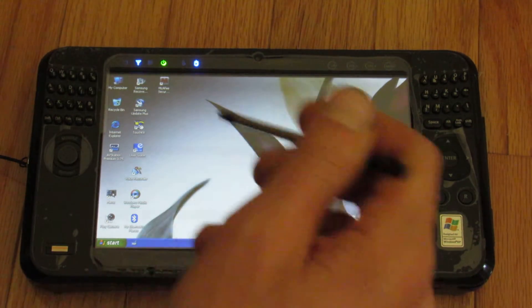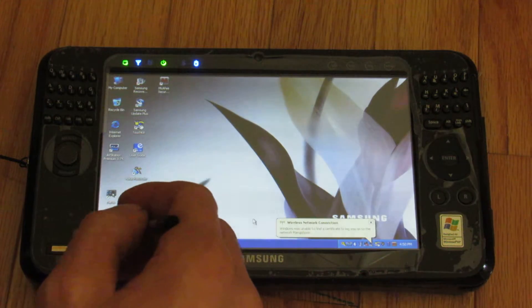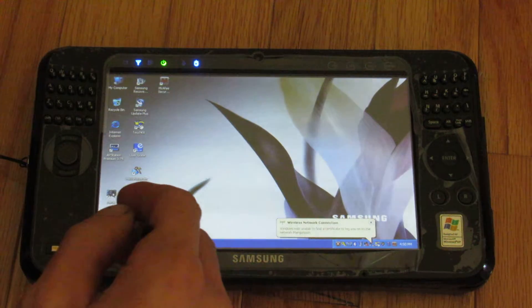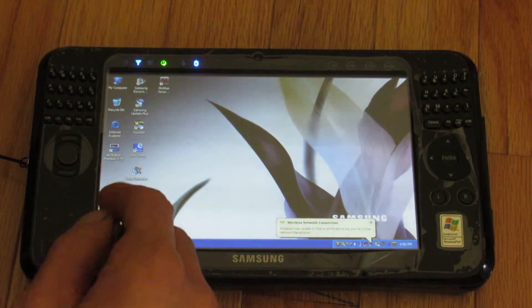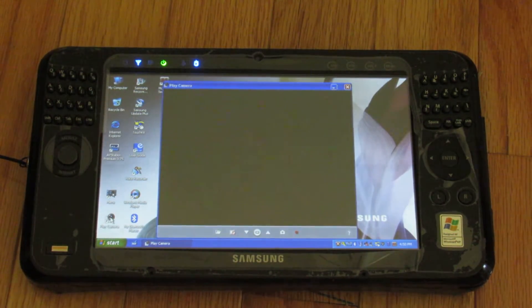There's Bluetooth built in, a voice recorder, and a camera — that's going to be kind of cool. And yes, that is a Samsung-specific program. I'll go through the menus and show a little bit more.